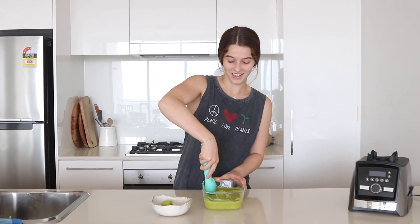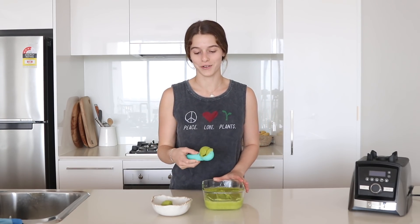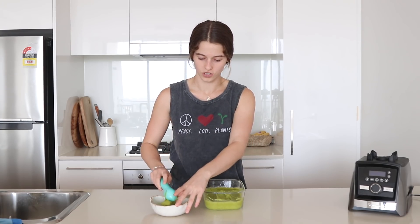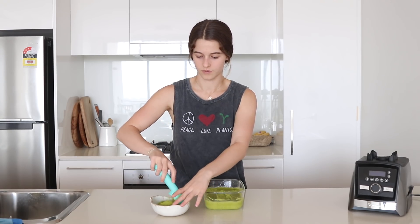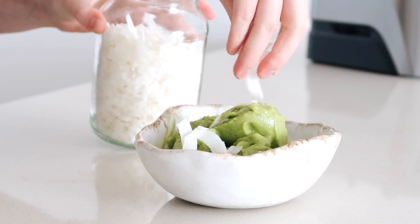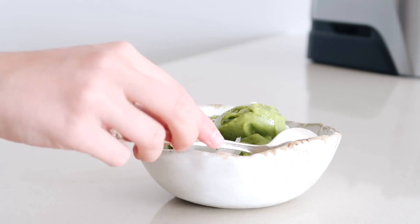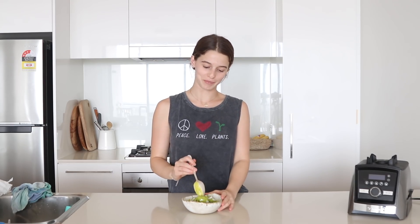Actually this is the best consistency — it scooped up perfectly! Because when I did it in the freezer overnight it just wouldn't scoop properly. Then you can sprinkle on some coconut flakes. It's melted a bit now because I've been taking photos, but let's begin — even though I've already tried it.